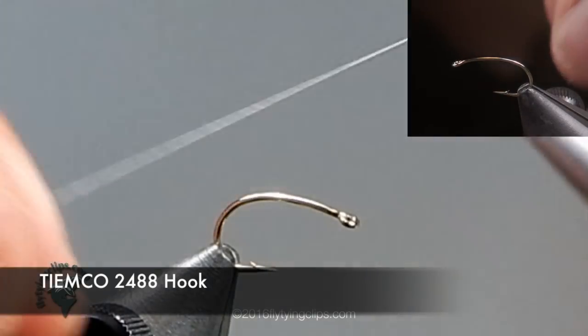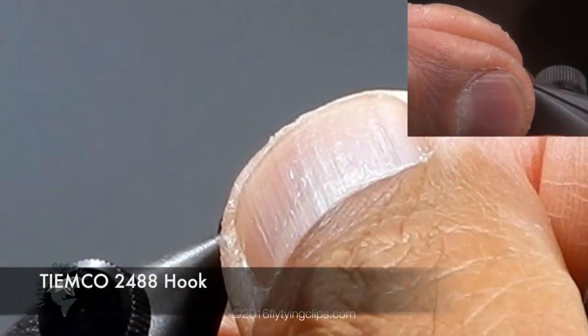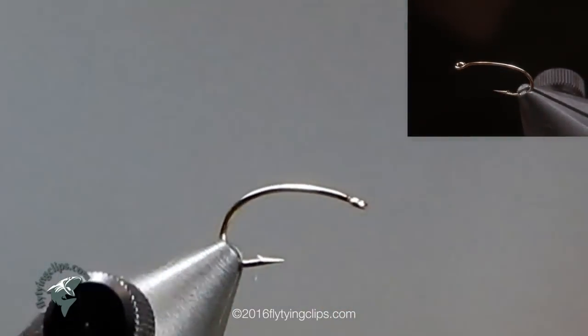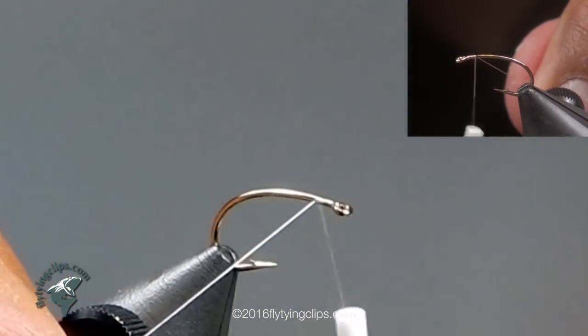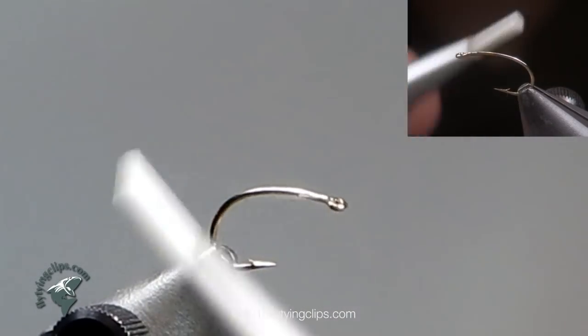Let's tie a slick water caddis. We begin with a TMCO 2488 in a size 12. The thread we are using is uni 17-aught white. Tie the thread in behind the eye of the hook and bring it back to just above the point of the hook.